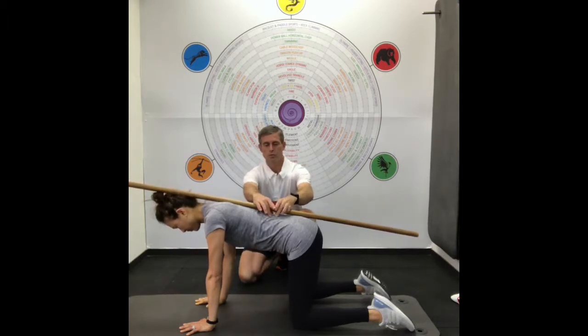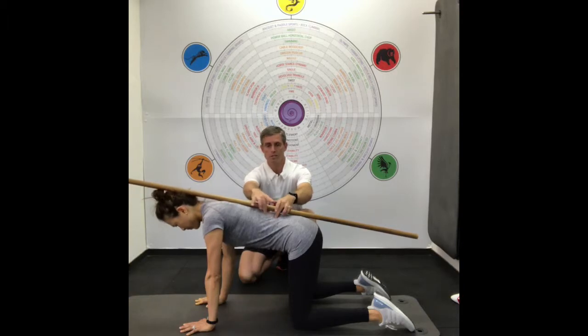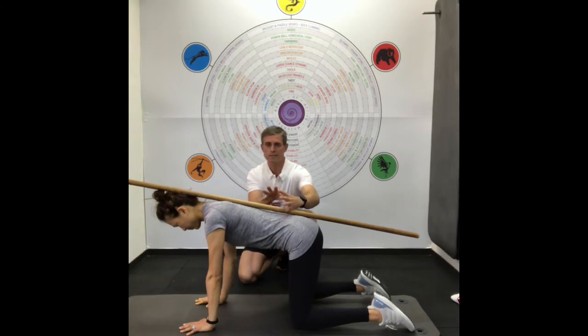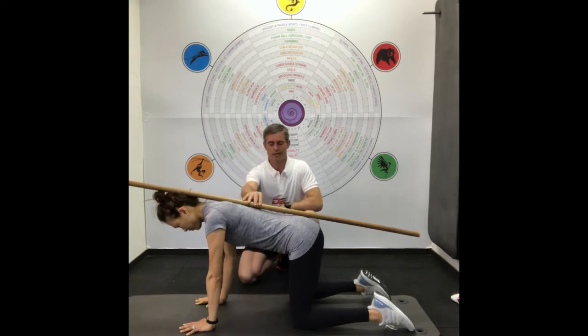When you pull the abdominals in, the muscles either side of the spine start to swell up and activate as you hold for 10 seconds. That means the muscles of your back are starting to activate along with your lower abdominals, and you're starting to build a corset at a first level. This is very good if someone has back pain or hasn't exercised for a while and feels not secure in their lower back.